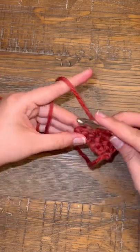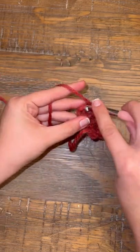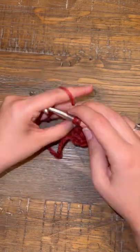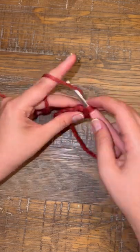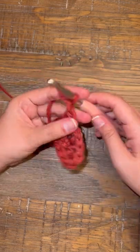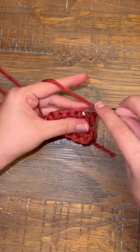When you get back to the top of your project, you are going to single crochet three times into your very first stitch. We're going to be creating a triangle shape to make this look like a fish. So once you crochet three times into that top hole, crochet down the back of your project and then just start chaining one and flipping the project like normal.